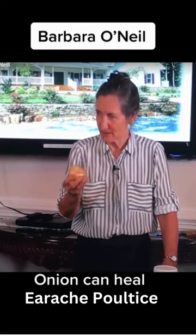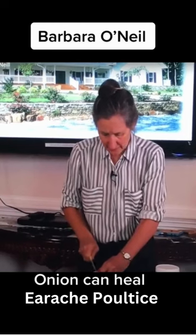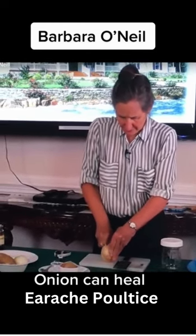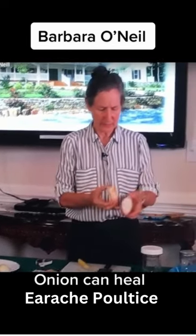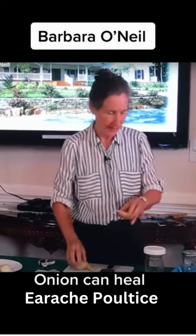So I went home, I steamed the onion up on the stove and then I cut it in half under her directions so that what you're looking at is the rings. You keep the skin on and it keeps everything in place.